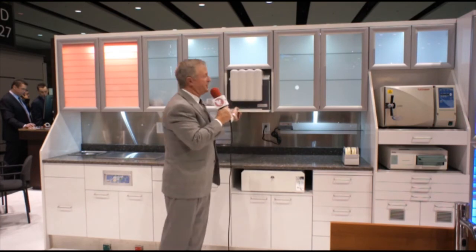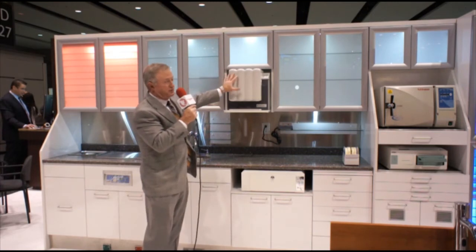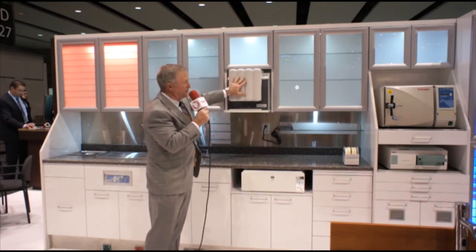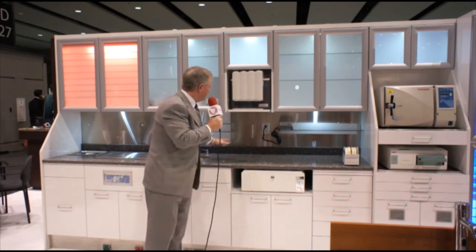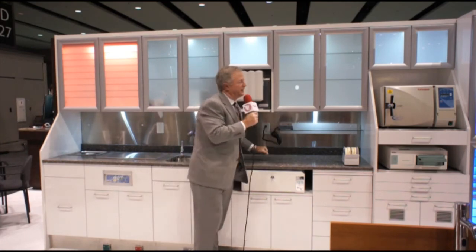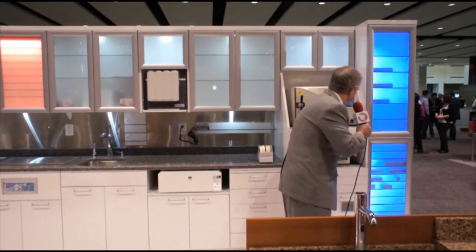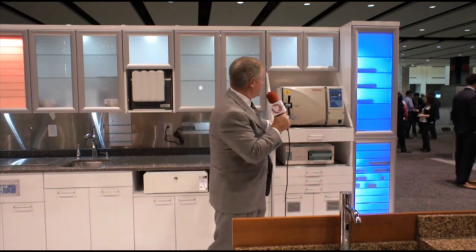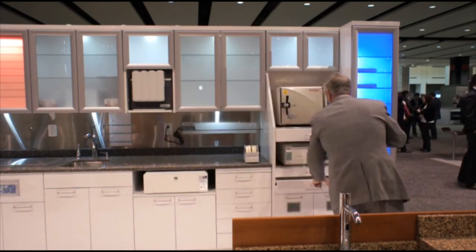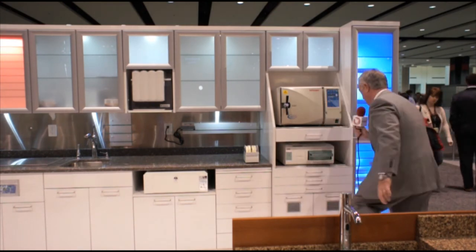Right above it, hand pieces. Everybody is using probably lube stations now more than any other time. This gets it off the countertop. It is going to allow access for the staff and you can also reach the lube can on the side. Again, it clears the countertop off. Walking down to our stereo tower, you can see that we have a statum cassette built in. We have drip pans that are stainless steel. Once out of the sterilizer, wrapping is built into the front of the cabinet.